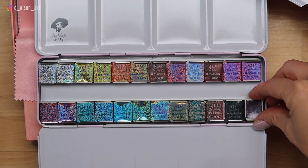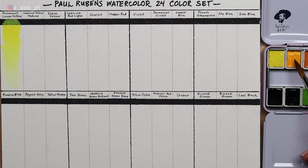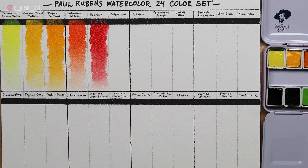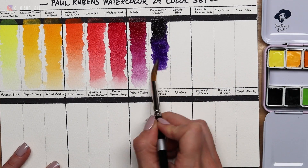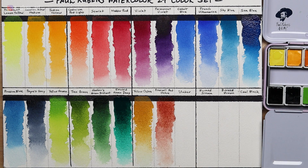Before doing any serious painting with a new pan set, it's always a good idea to swatch the colors first just so you get an idea what they'll look like on the paper. I created a swatch chart in the exact order the paints are lined up in their tin, carefully labeling the colors. Adding a Sharpie line actually helps you see which pigments are completely transparent and which ones are semi-transparent. I was delighted to discover that this set is beautifully pigmented and responsive, and is a perfect assortment of warm and cool primaries as well as convenience colors like purples, greens, and browns.